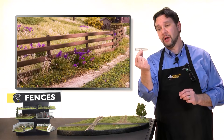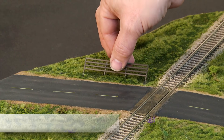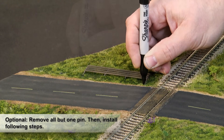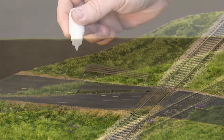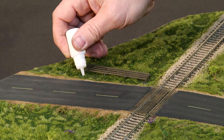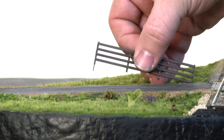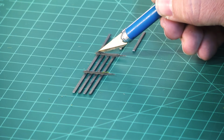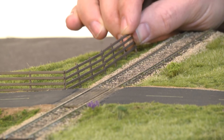Now I'll install this first section of rail fence. Mark where the posts are and drill holes for the placement pins. Now I'll apply glue and set the pins in place. If you need a piece of fence to be shorter, you can cut it with a hobby knife. Simply repeat these steps until the fence is finished.